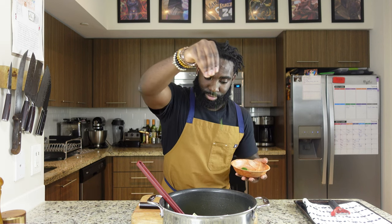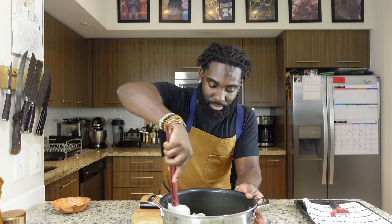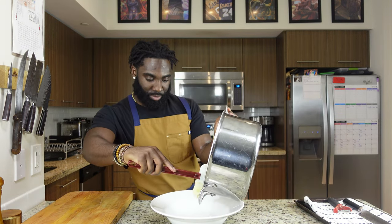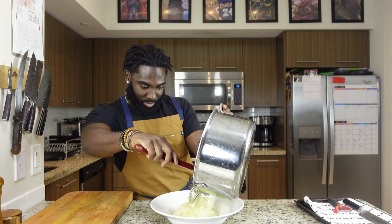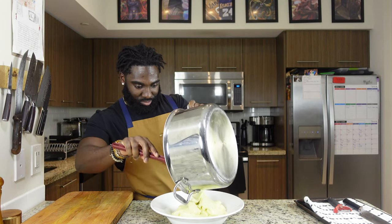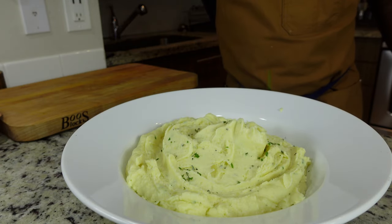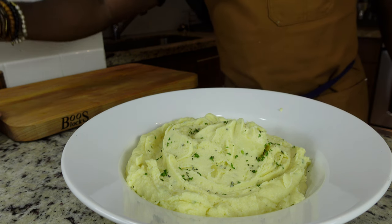After we finish chopping up our herbs, we're going to add some of it to our potatoes — just like that. Then we're going to mix it up and add it into our bowl like so.